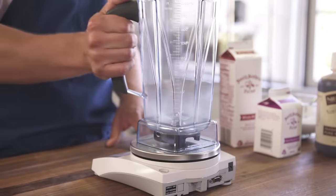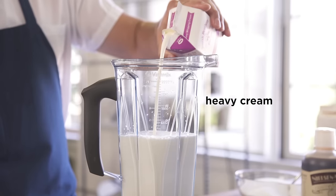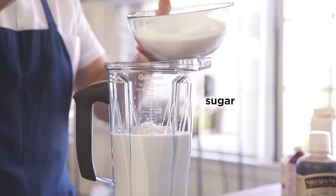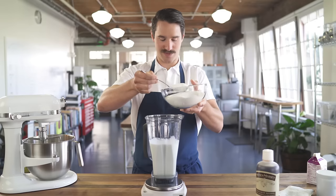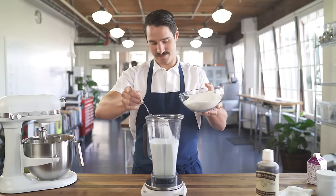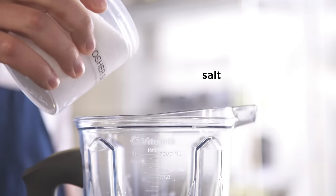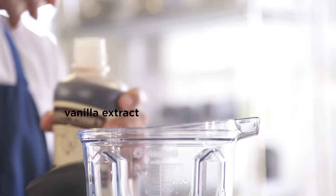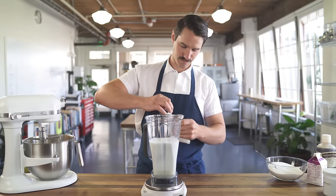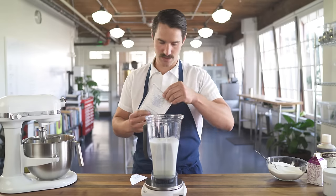So I measure my formula. I'm going to throw the blender right on top of the scale. Milk. Cream. Sugar. I know, it looks like a lot of sugar. It is — it's ice cream. Salt. Put salt in your ice cream; it'll make it taste better. Vanilla. The last thing — this is the stuff that makes it nice and smooth and velvety — the milk powder.